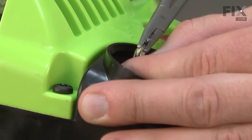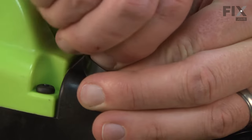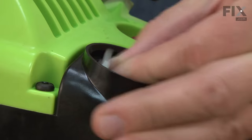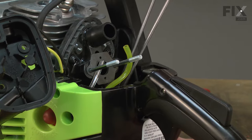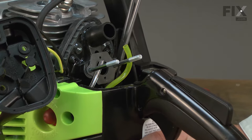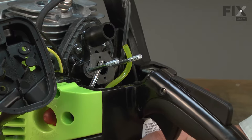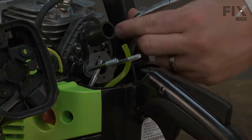I want just enough line exposed so I can get the fitting back onto the end. Now I'll cut the line square and reinstall the fitting. Then I'll grab the fuel line with my hemostats one more time from the top of the saw and pull the fuel line through until that fitting contacts the underside of the tank. And that line is ready to go.